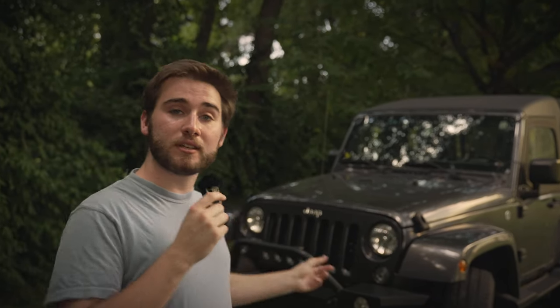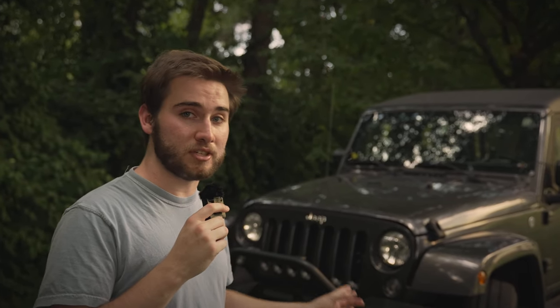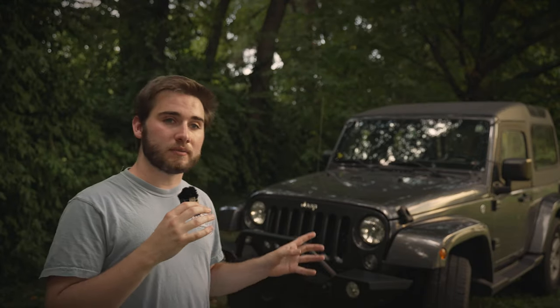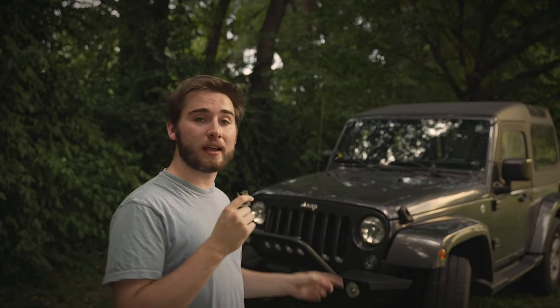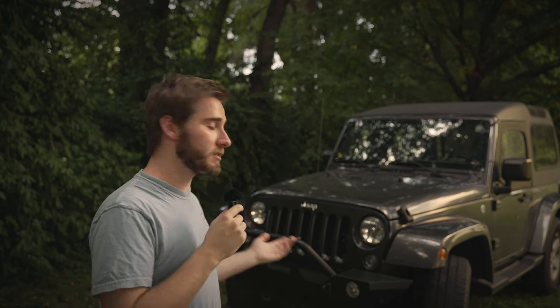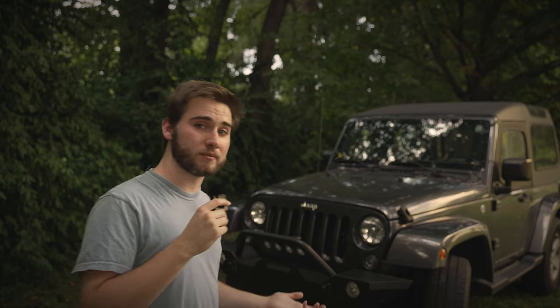My name's Josh, and this is my 2018 Jeep Wrangler JK. Unlike most people's Jeep Wranglers, I decided to rip out the back seat of mine and turn it into a camper. In today's video, I'm going to talk about what exactly this two-door Wrangler looks like on the inside. So, without further ado, let's get going.